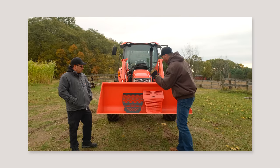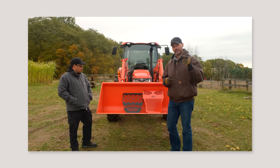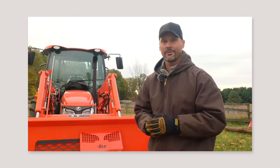We've got two grille guards here, one from Kubota and one from 5.11. We are going to compare these two a little bit later. Is the Kubota really all it's cracked up to be? We'll find out.